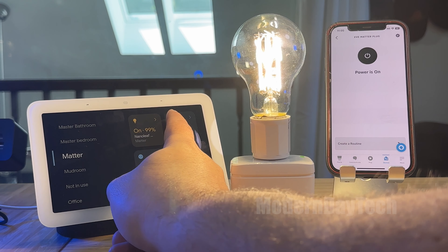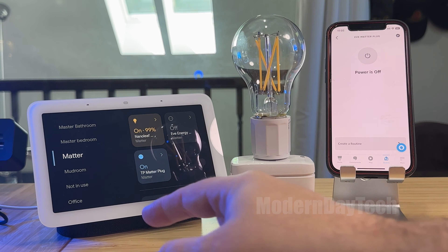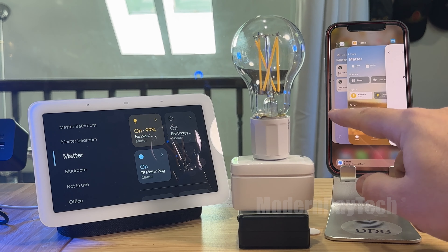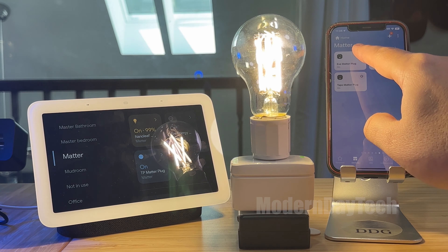Google is definitely the slowest of them all to respond. It sees it, and then with Alexa it's going to go back, change back to the off status. Let's go into SmartThings — I can turn it on here. Very responsive in SmartThings also.